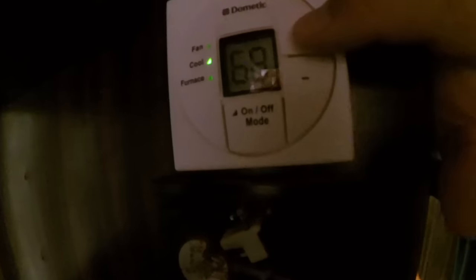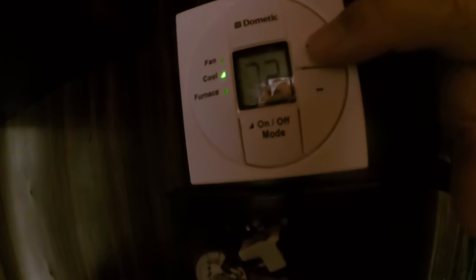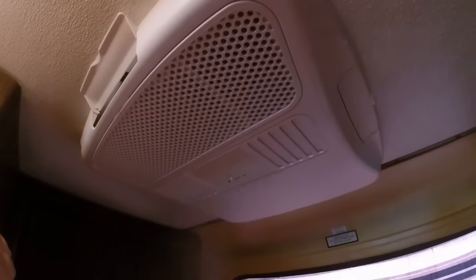Right now what I'm going to do is up the temperature. The first stage is it's going to cut off the compressor and then it's going to turn off the blower for us. It just cut off the compressor — as you probably heard the change in vibration. Here in a moment, when it's done blowing the already developed cold air out, it's going to shut off the blower on us. There we go — blower's off.